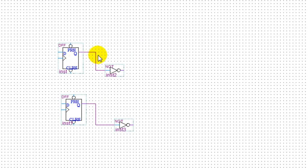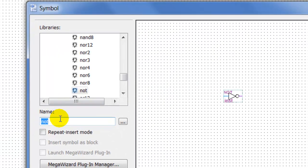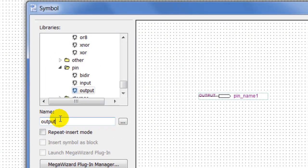So we've got our Q's and we've got our Q-not — ready to roll. We're going to have three outputs, which is going to be our red, yellow, and green. So I'm going to click and add output type.